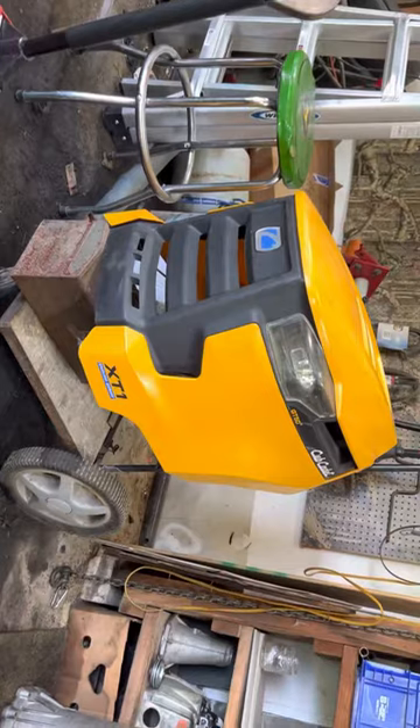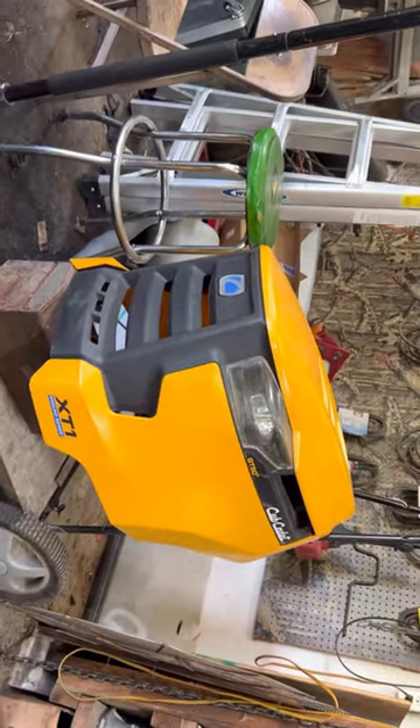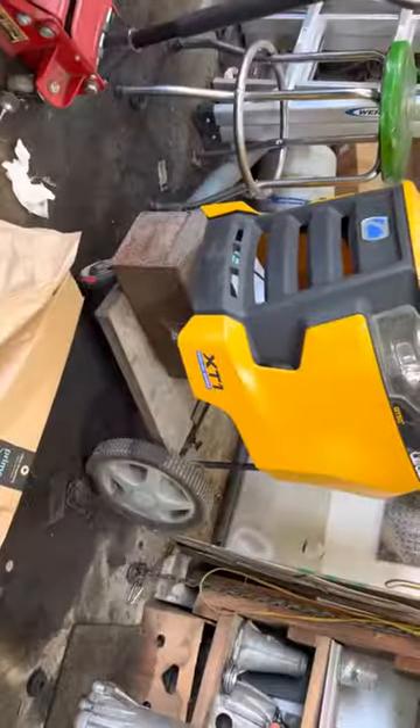Hello folks. I've got a GT-50 Cub Cadet XT1 with the classic front end slack.